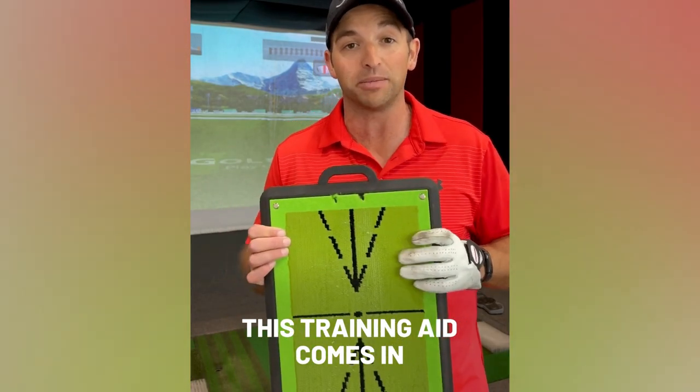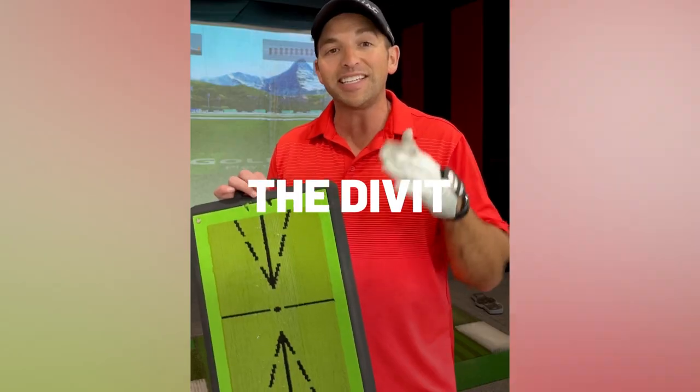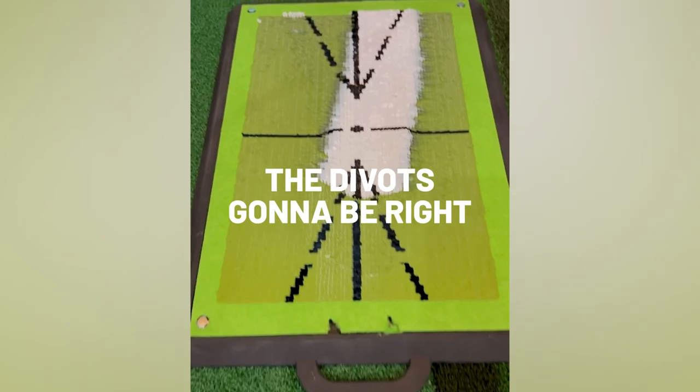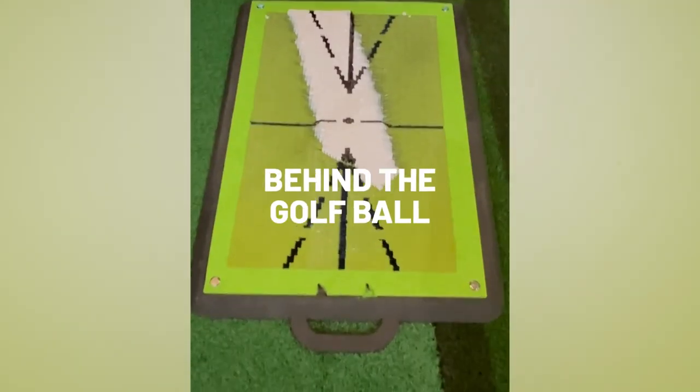This is where this training aid comes in — it gives you instant feedback. The divot never lies. If you're hitting a pull, the divot's going to be left. If you're pushing the golf ball, the divot's going to be right. If you're hitting it fat, the divot's going to be behind the golf ball.